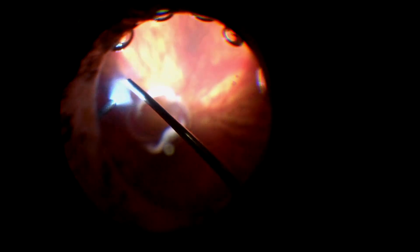I'm going to do a complete pars plana vitrectomy with posterior visualization. You can see the lens-bag complex sitting on the retina. I want to do a very complete peripheral vitrectomy so that when I do my Imani fixation I won't be passing the needles through vitreous.